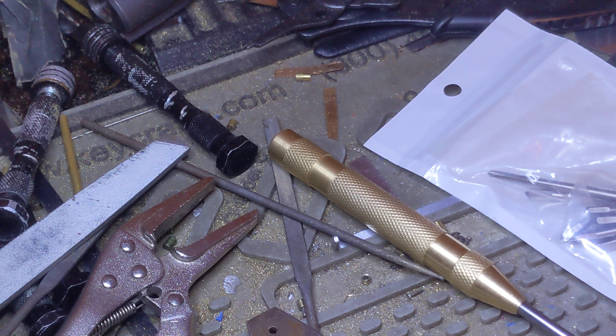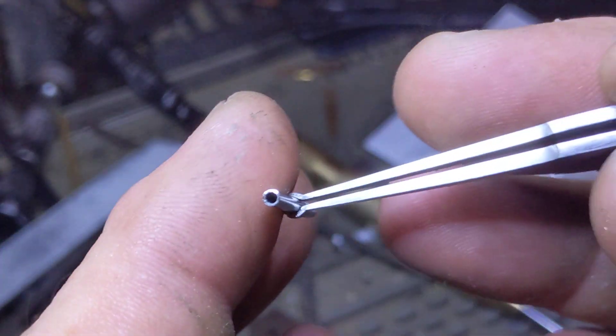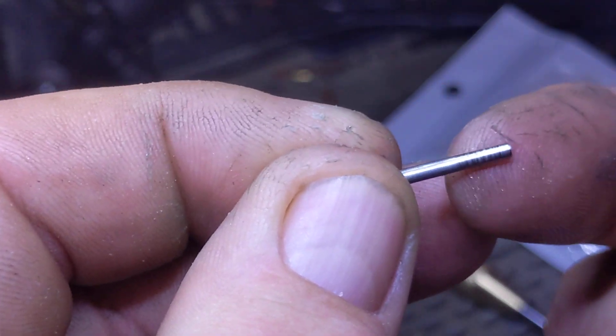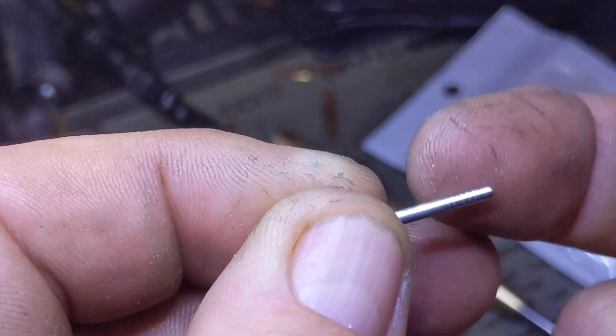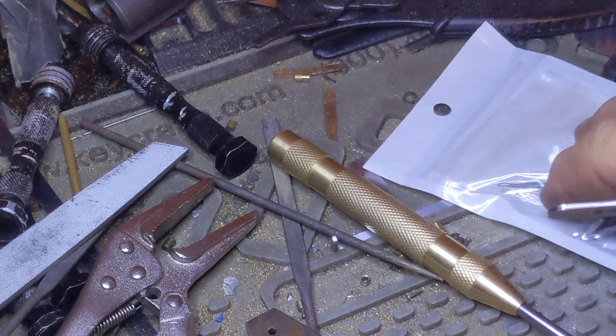Two millimeter outer diameter stainless steel tubing with a 1.5 millimeter inner diameter. Usually what I like to do is polish that up, smooth it out, use some 800 grit and come in behind with some 2000 grit.